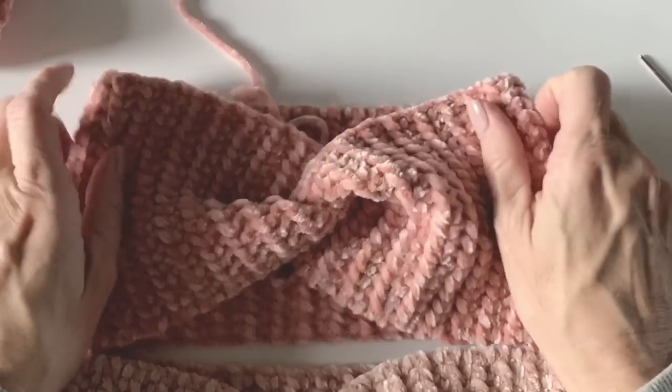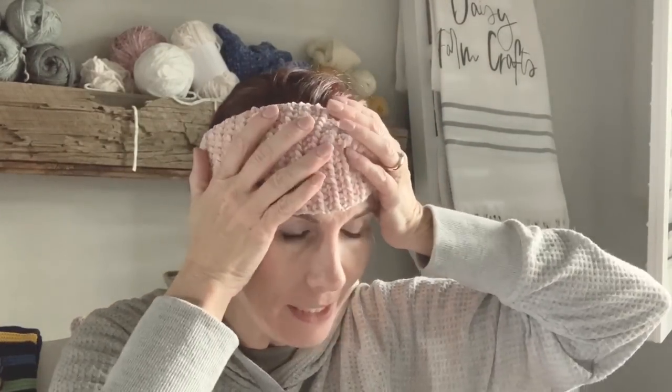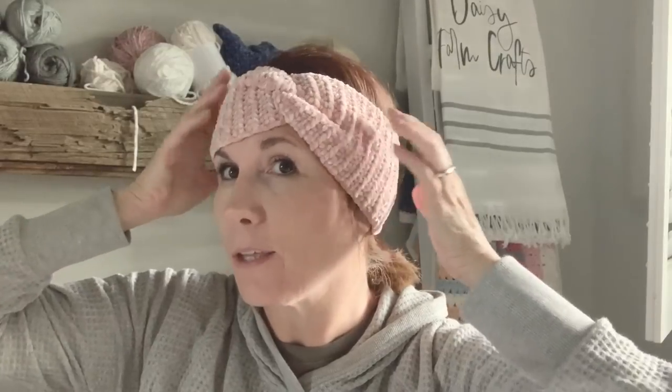I'll put this on for you so you can see what it looks like on. See, it's cute, isn't it? And it is so soft and comfy. I love it. I guess you can style it any way that you would like. I'm making a lot of these for lots of Christmas gifts — actually for my neighbor's Christmas boutique. I like to help her out and have a few things in stock. I normally don't make and sell my things.